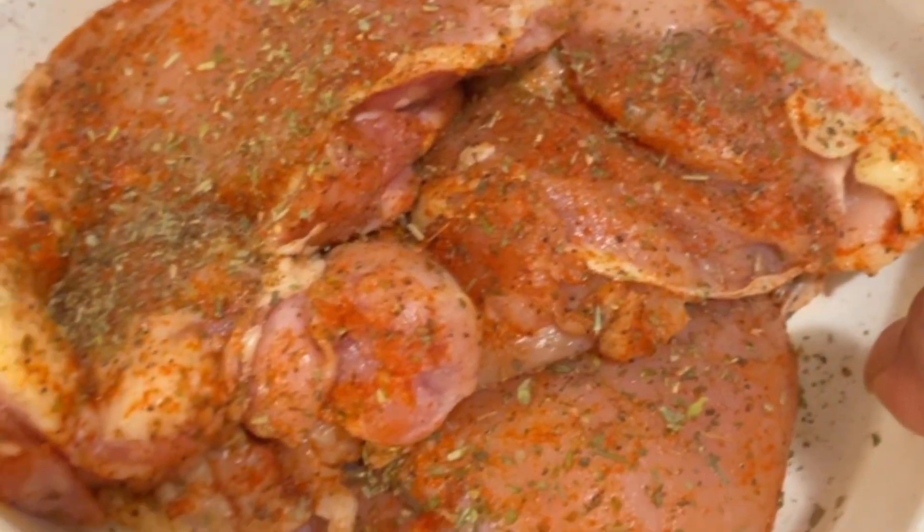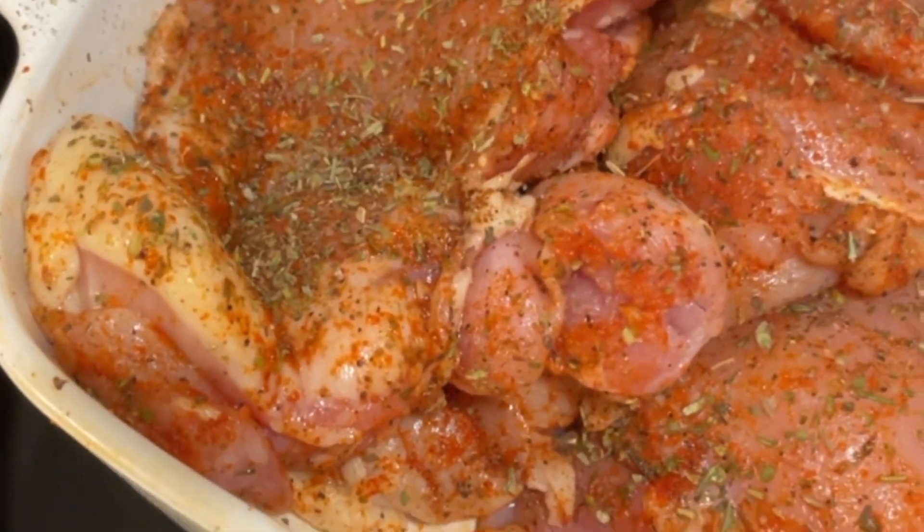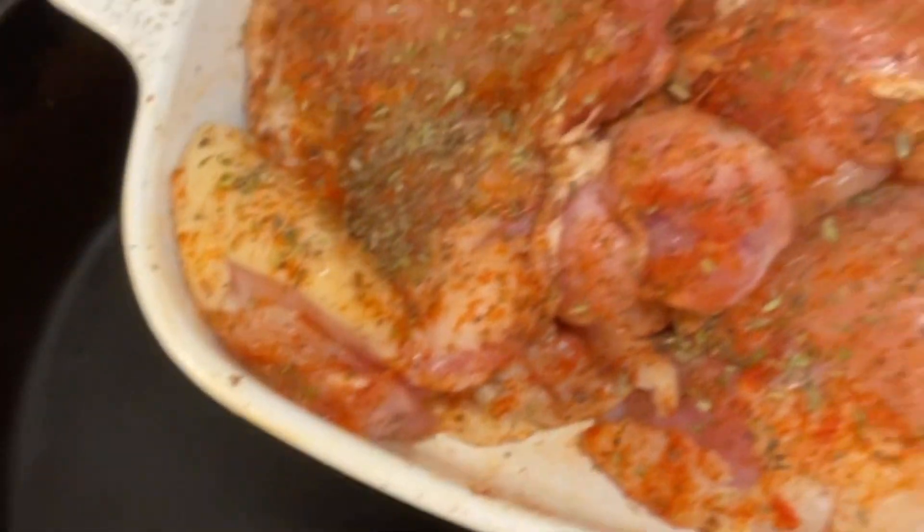Hi guys, this is Cooking with JW. I'm gonna give you another video — a short one. I have some chicken thighs already seasoned and we're gonna make chicken sandwiches, so stay tuned.